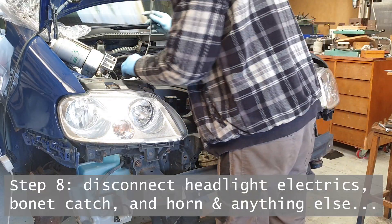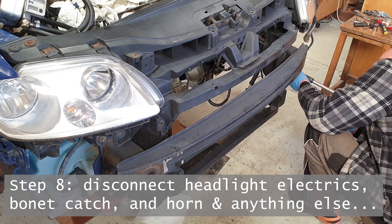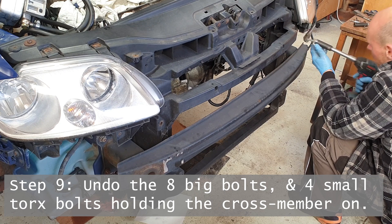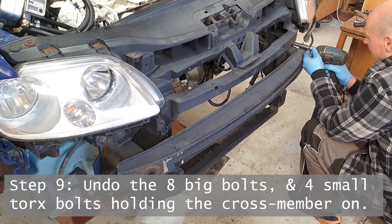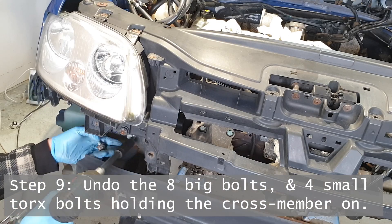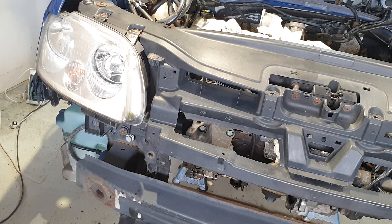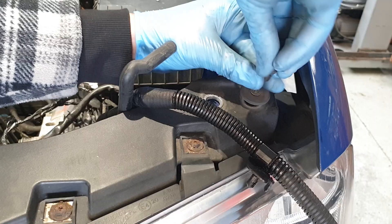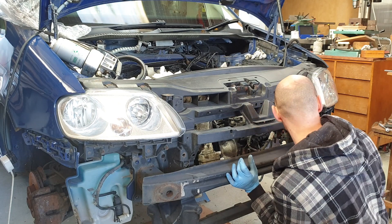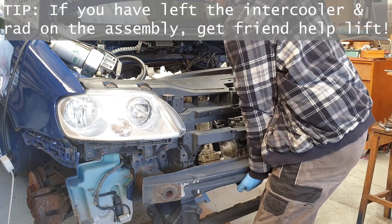Once you've disconnected the headlights, the bonnet catch, and in my case the horn, there's not much else to do apart from remove the four structural bolts on either side of this cross member. It's a good idea to leave at least one in until the last minute on either side so you can controlledly remove the whole assembly. Apart from that there's just two little plastic trim-type bolts on either side and then you're basically ready to carefully lift this out.